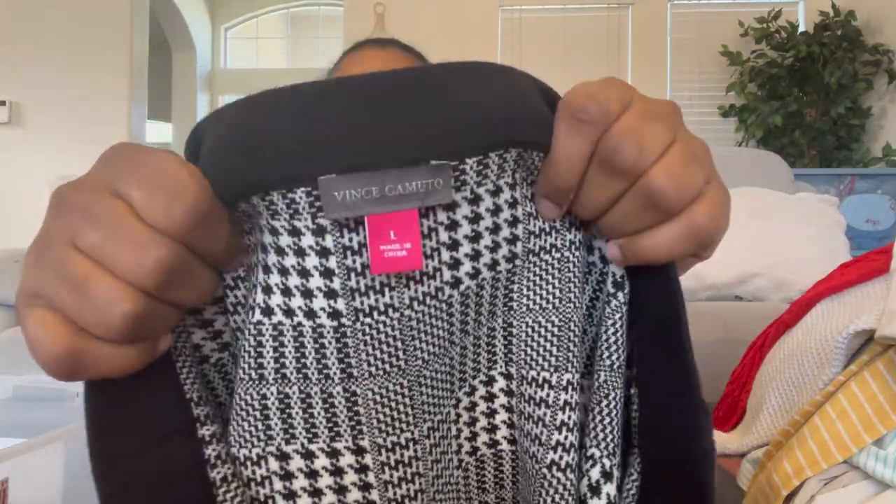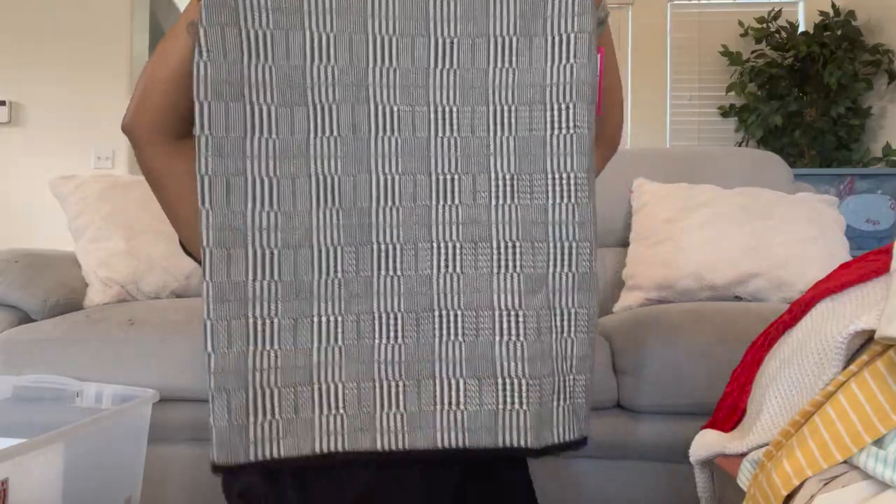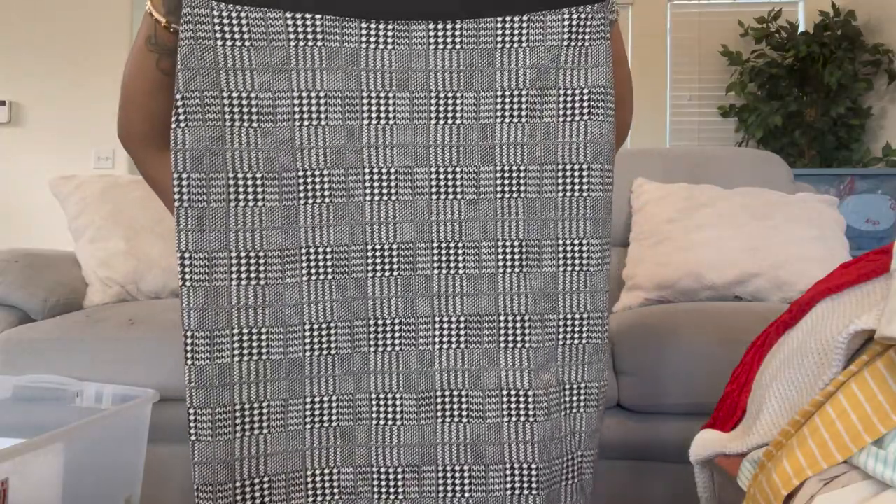Here is Vince Camuto, size large — a houndstooth knit pencil skirt. I've always liked that print but never owned it. Then we have Cozy Zo, medium — it says 'love' on it with a little dog print. If you're a dog lover this would be cute — it's a lounge or pajama top.